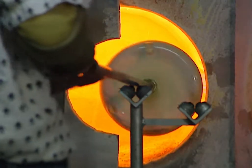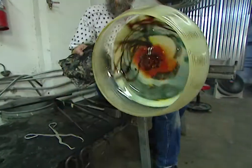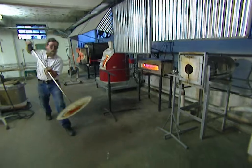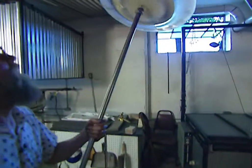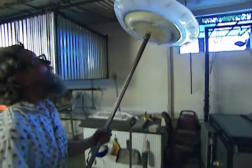As they reach the final stages of this labor-intensive process, we get an idea of what this platter will look like. After one last reheating, the platter finally flattens out as Jim and Scott prepare for the trickiest part of the job — one wrong move here and the piece could be a total loss.